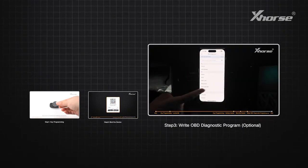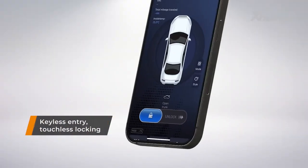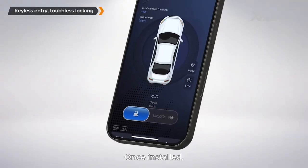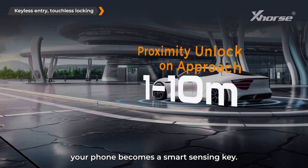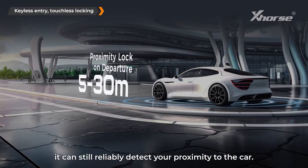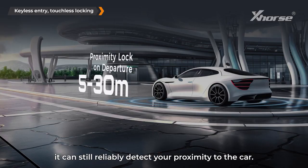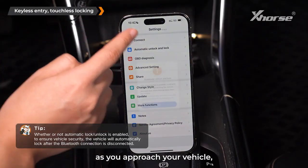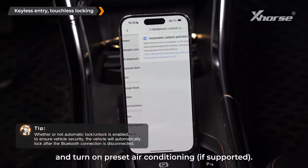Keyless entry — touchless locking, auto unlock when approaching, and lock when moving away. Once installed, your phone becomes a smart sensing key. Even when your phone screen is off, it can still reliably detect your proximity to the car. Enable settings to auto unlock and lock as you approach your vehicle.